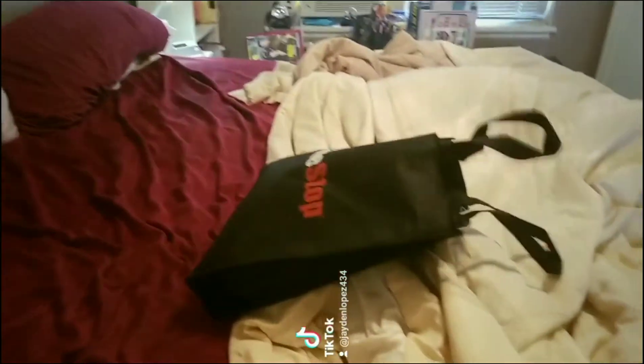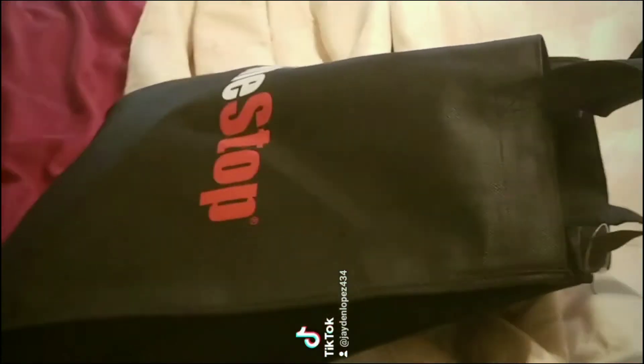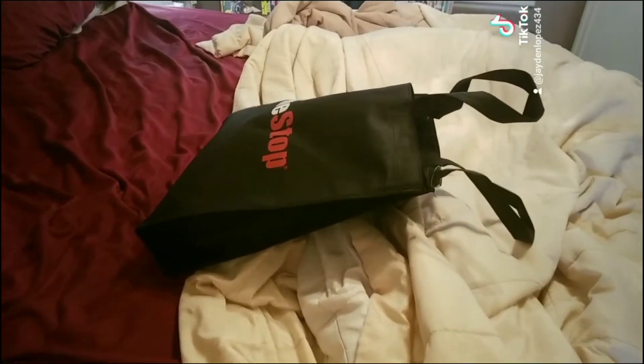Okay. I'm back from GameStop, and I got 4 new plushies in there. Time to do a plush review.